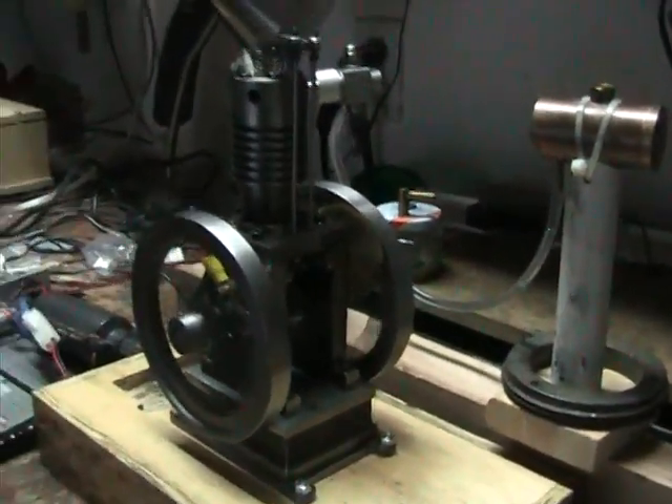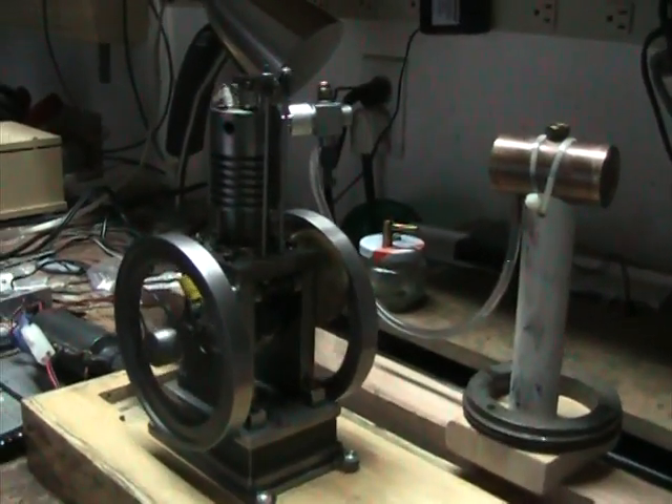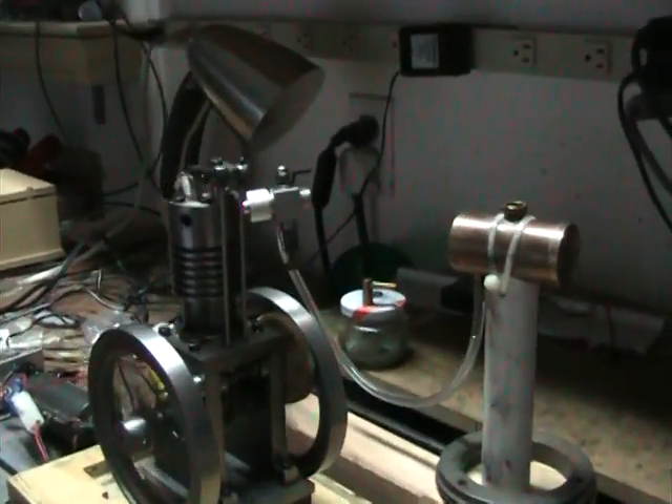I've got my little engine running on a commercial carburetor. It looks like a smaller version of a Super Tiger — it's got a number 2 on the side. This has a high speed jet on the bottom and an idler jet on top.